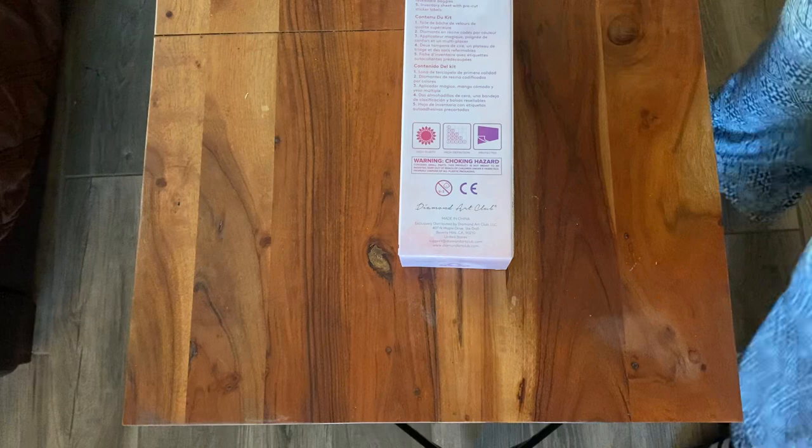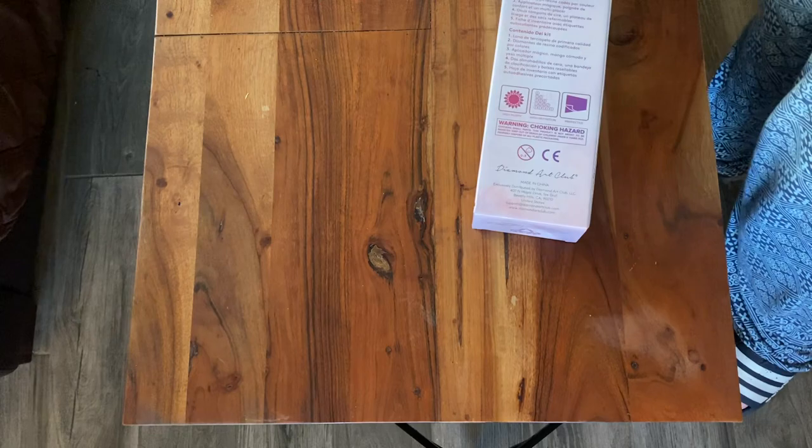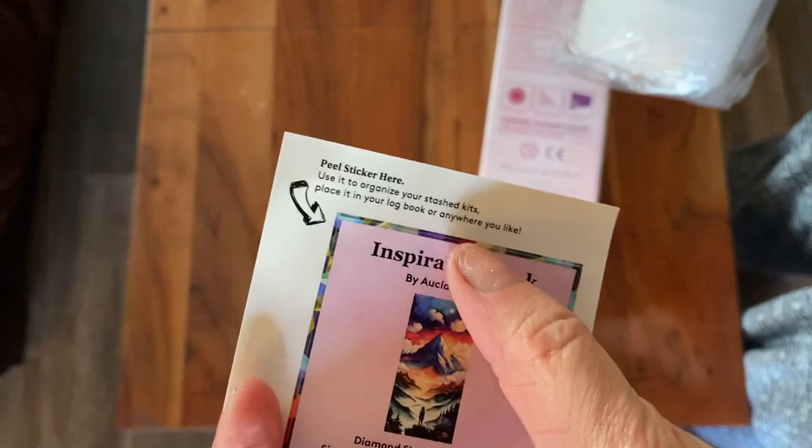And here is the canvas. Oh, it's heavy! Here's our picture - you could put it in your journal or you can put it on your bag of drills.